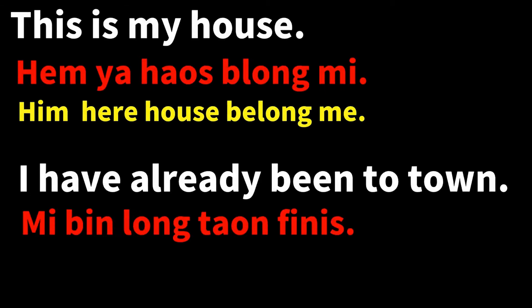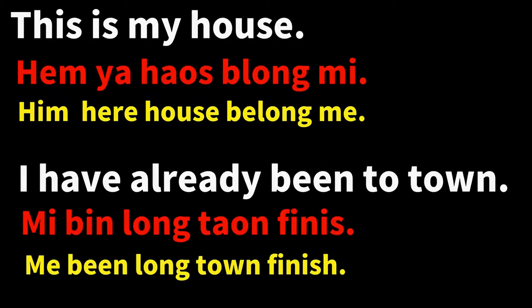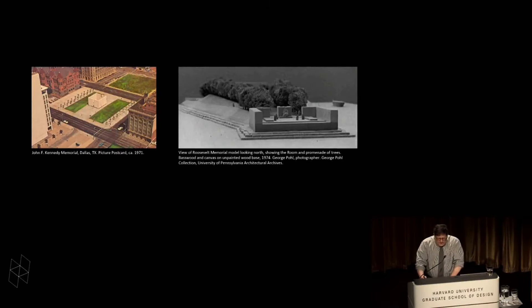In Bislama, 'mi bin longtown finis,' or in standard English phonology, 'mi bin longtown finis' — finis.